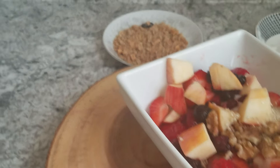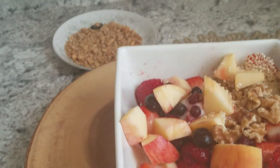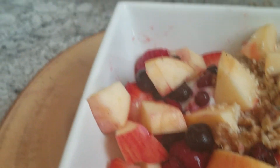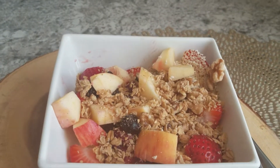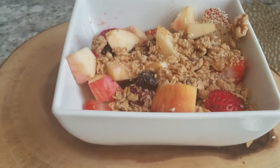Look at that, look at how it's looking — look at all this goodness! And I'm going to add a layer of cereal here.